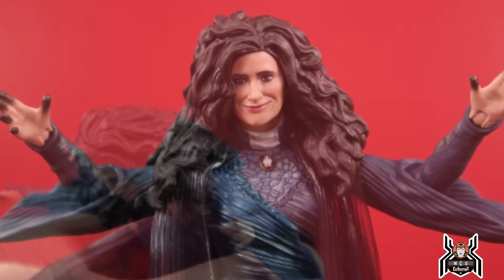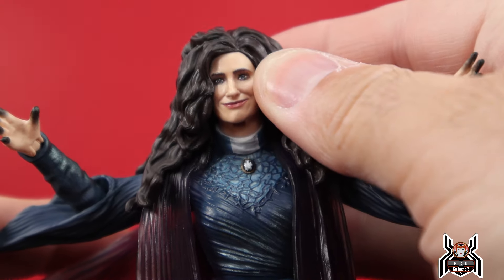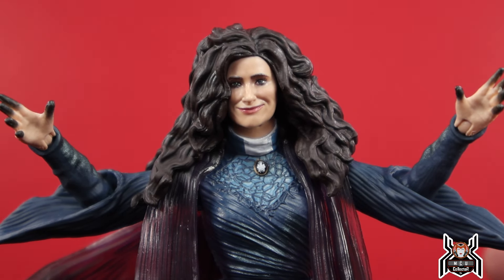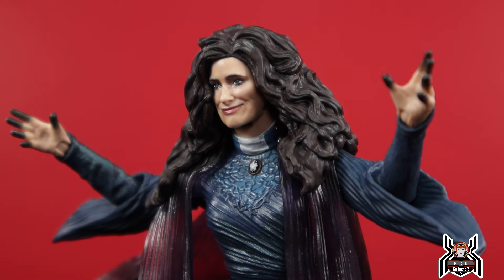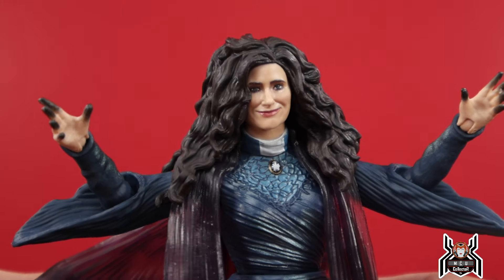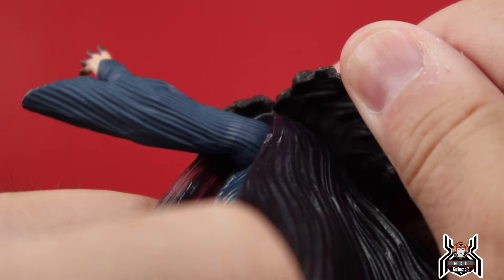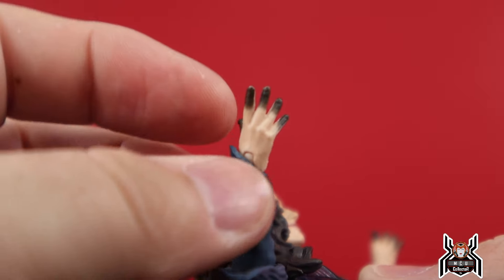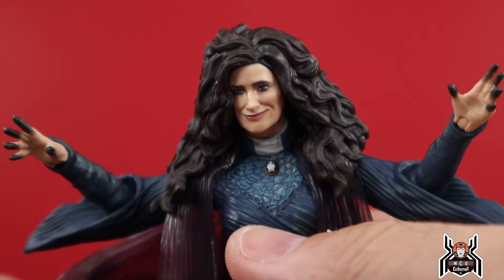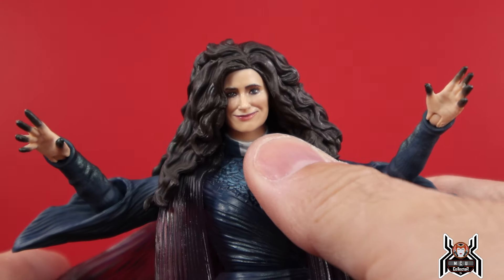Here's a closer look at the Katherine Hahn Agatha Harkness head sculpt. I think the likeness is pretty good — the face doesn't look super goofy or anything like people were saying. It came out pretty good. It's debatable — people are going to have their opinions. Should she be smiling? Probably not. But I don't think it's a bad head sculpt. She's got a ton of hair — this thing has so much plastic going on for it.